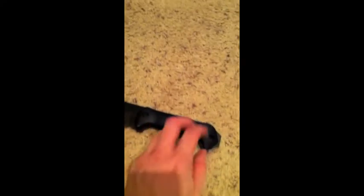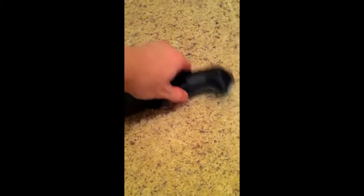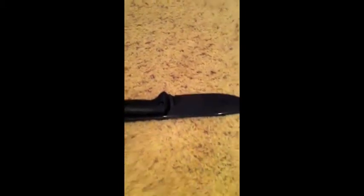Hey YouTube, just a real short video for you guys here. I wanted to show you the updates I've made to my Becker BK2. I took the finish off it — I didn't do quite as much polishing as I would for a mirror finish knife like my Becker BK16, but I brought it down to a fairly good polish.